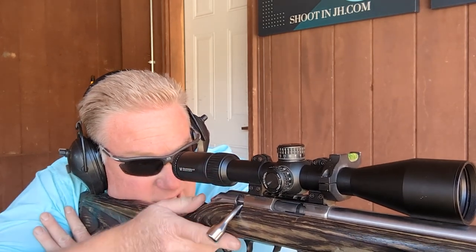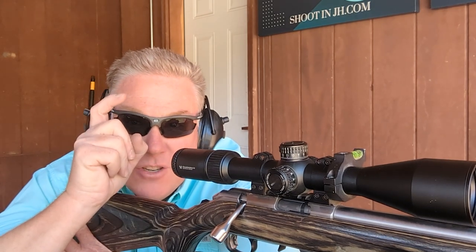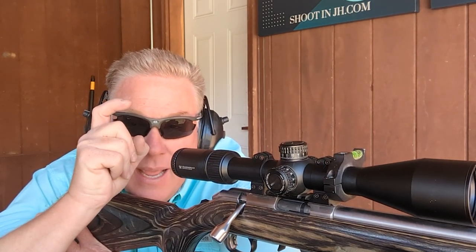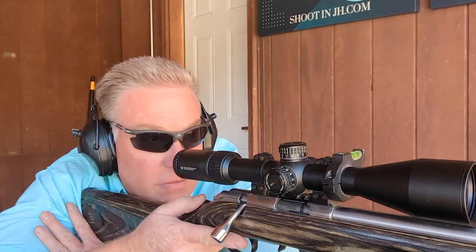Another good thing I like to do is take my deep inhalation, exhale all the way, hold my lungs empty, press the trigger gently, the gun goes bang, and then I keep my finger pressed back until I'm on target again. Then I let my finger go forward for the reset.